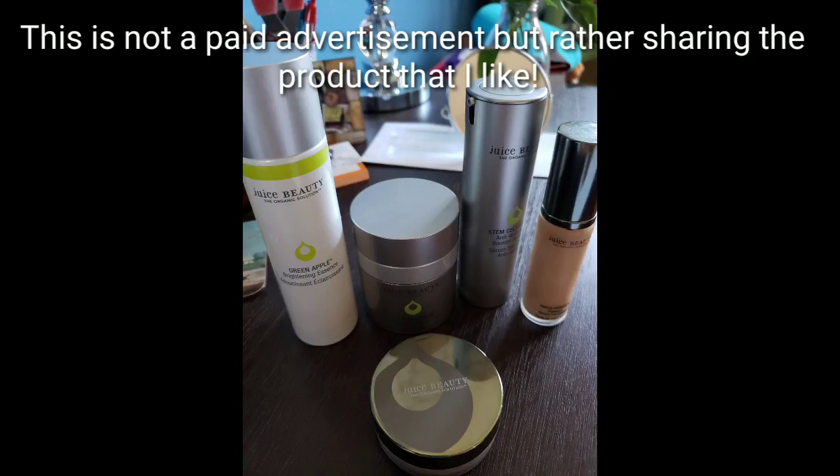Hello everyone, just call me Dizzy Decraze. I'm excited to share an organic skin care product called Juice Beauty. I started using this product two months ago and I see improvements to my skin.